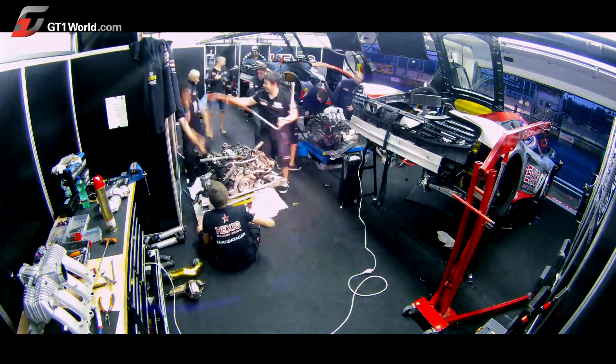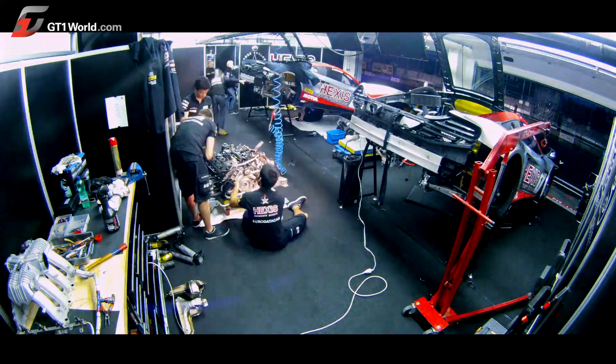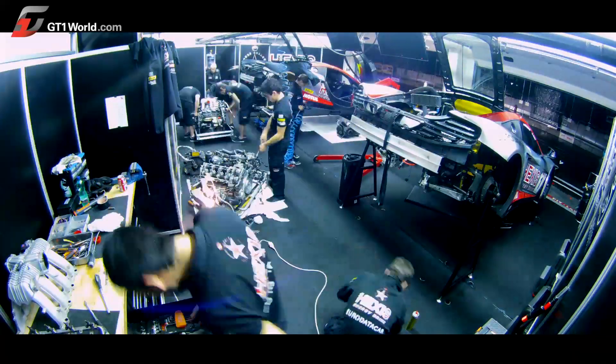The gearbox is quickly taken apart straight after. The damaged engine is then opened to confirm what has been diagnosed with the data acquisition system of the car as the reason of the problem.